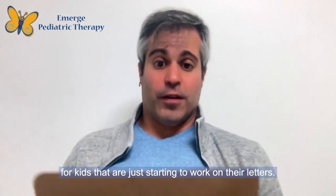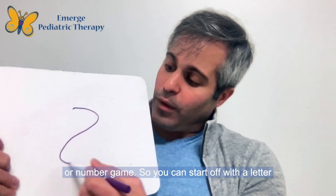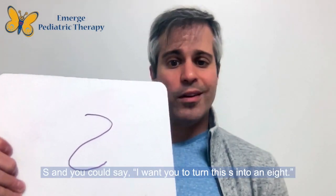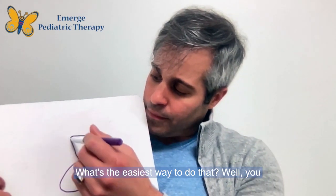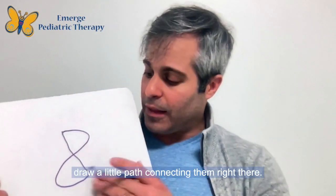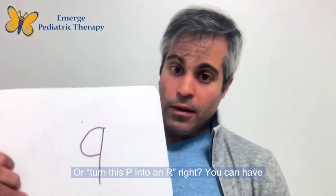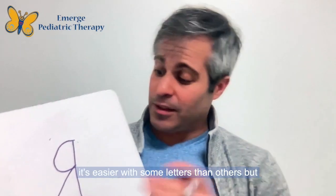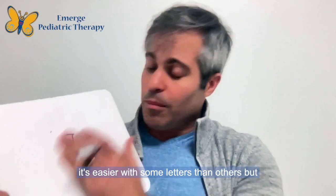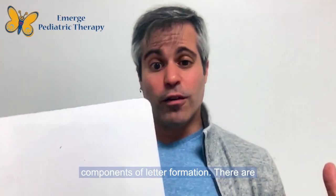You could start really simple for kids just beginning to work on their letters with a magical transforming letter or number game. You can start with the letter S and say, 'I want you to turn this S into an eight' — what's the easiest way to do that? Well, you could draw a little path connecting them. Or turn this P into an R. You can have the child give you a challenge too. It's a really fun way to work on the visual spatial components of letter formation.